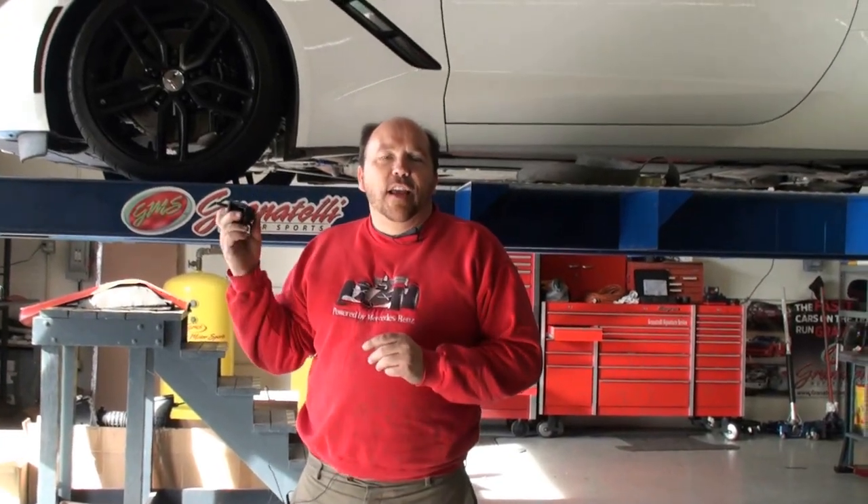Today we're going to install nose savers on this 2014 Corvette. There's been some questions on the message boards as to how to install them, and a few guys said they don't fit. So we're going to put them on right now and show you how easy it is to install.